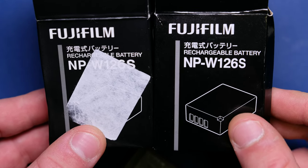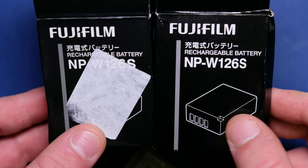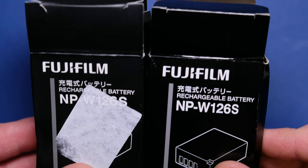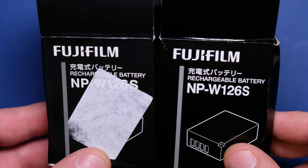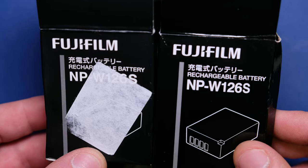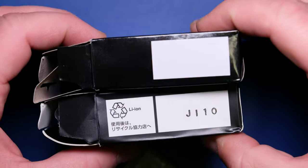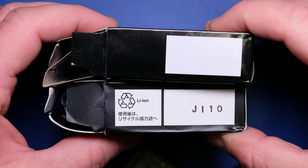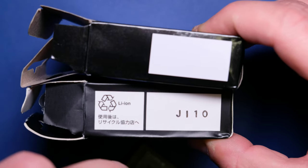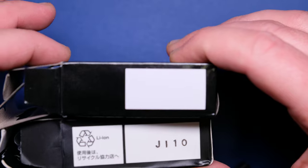Some of the fake boxes have only three connection pins drawn on the box. This one almost can trick you because it has four pins, like the original. And as you can see at first glance, the boxes look almost the same. But the main difference, as I told you, is the shininess of the fake. On the original you can see the lithium ion label, some Japanese writing, and a code — divided by two white rectangles each containing specific text. But the fake one has only one white rectangle, blank.